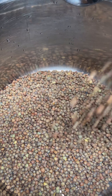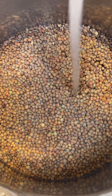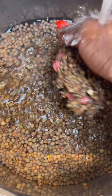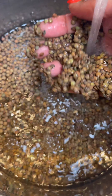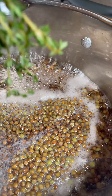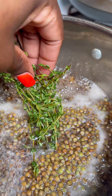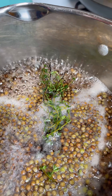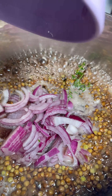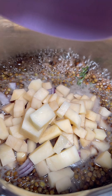First I'm going to wash them. When you're preparing dry beans, you always have to make sure you wash them well — take out any debris. Then I'm going to add them to some fresh water and boil it up. I'm adding some fresh thyme, some chopped red onions, and some diced potatoes.